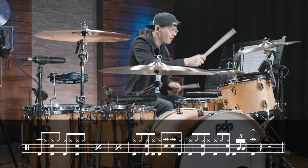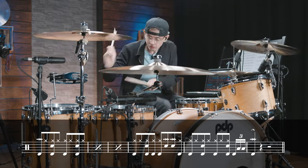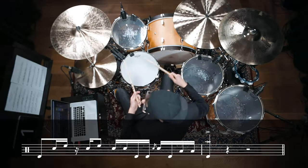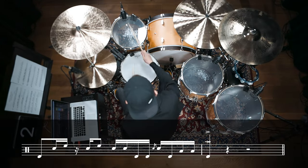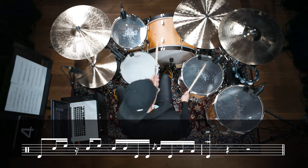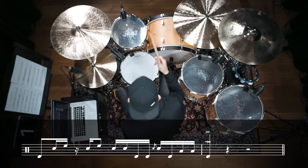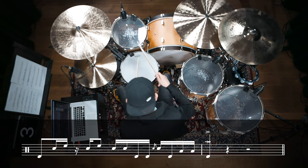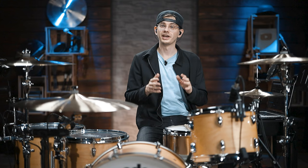The following interlude has the verse groove. In bar 4 we have a linear syncopated fill between snare drum and the toms, along with some hand and foot combinations, so let's practice this separately first. And now here's the entire interlude up to speed with the fill in bar 4.